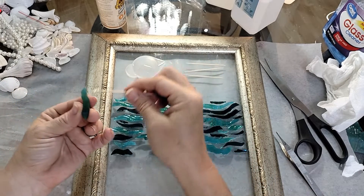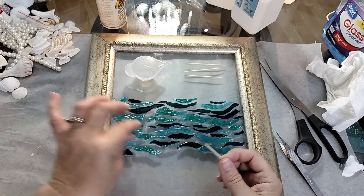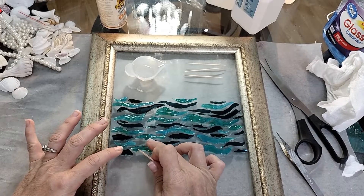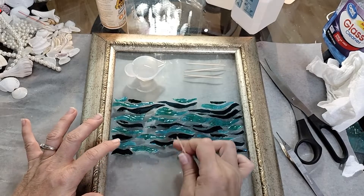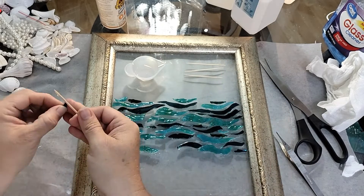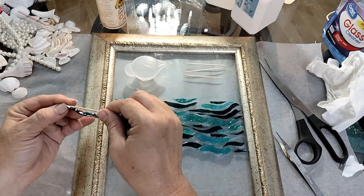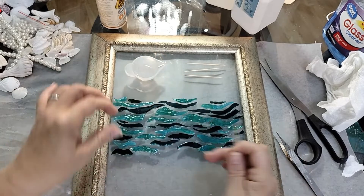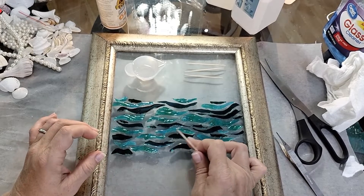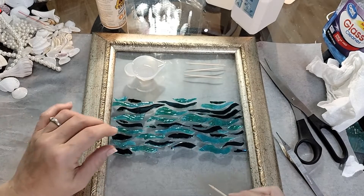I'm going to do each piece just like I have it laid out with this Gorilla Glue. As you can see, I've got kind of space in between these waves. I may try to push them a little closer, but I don't want them super close together. I like the space because it's going to hang in a window — there will be light shining through, and I think it'll be pretty if there are some spaces in between the water pieces. I'm going to let this dry for 24 hours.